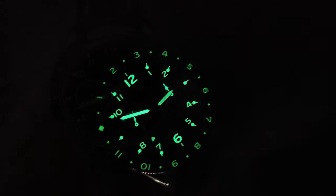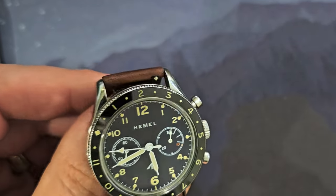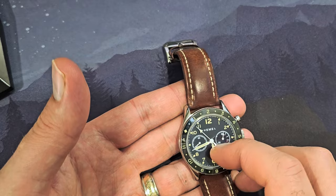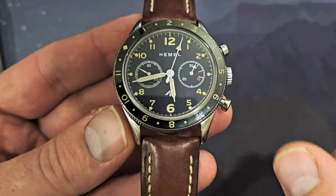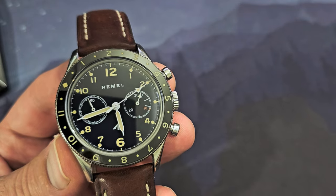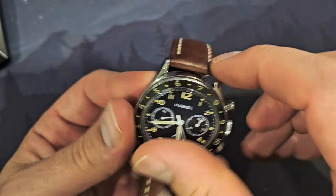There's no chapter ring and it's a no-date watch. The double-domed sapphire crystal with anti-reflective coating works pretty well — you can see reflections, but it's not perfect. The AR coating feels present on the outside. The bezel is fully lumed and ceramic, with a 120-click action, which is great for precision timing.